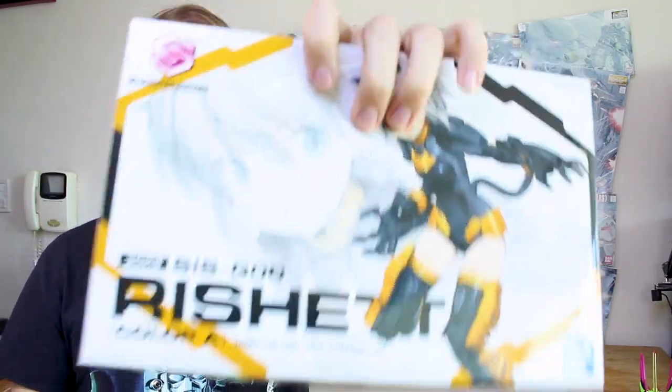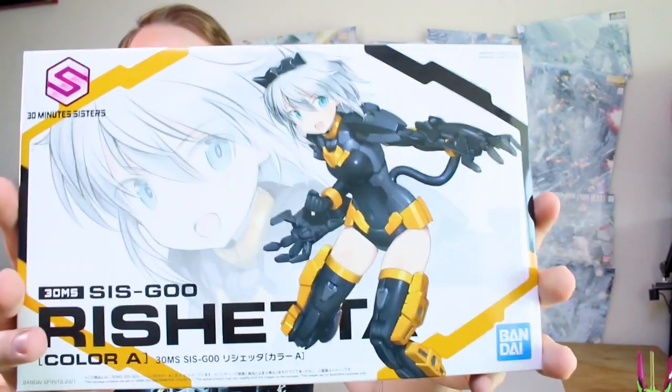The Reshetta, the 30 Minutes Sisters line of kits from Bandai, is finally here. It's been out for a little while now, but it took me a while to get my hands on it. I've also got the second one, which is now out, along with a bunch of option parts we'll be taking a look at in following videos. But for now, let's check out the original — the first one, Reshetta.